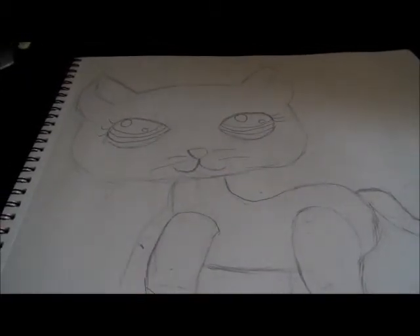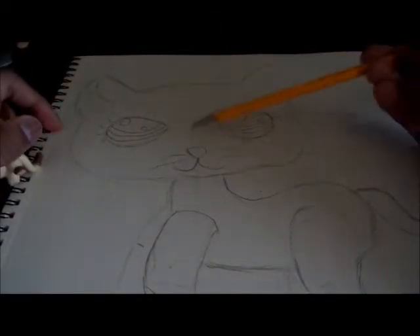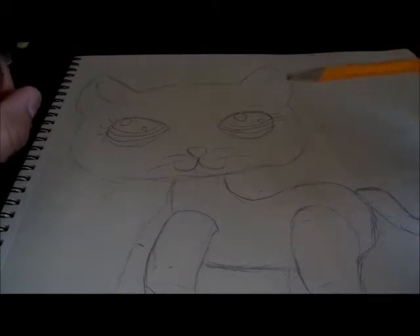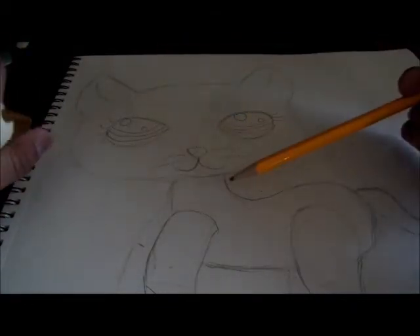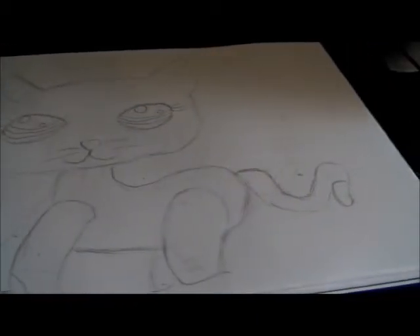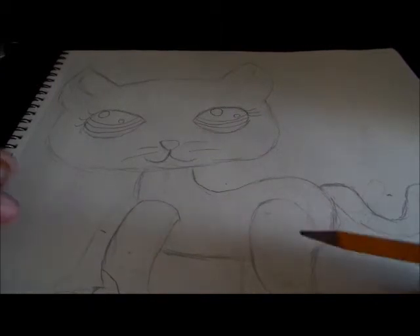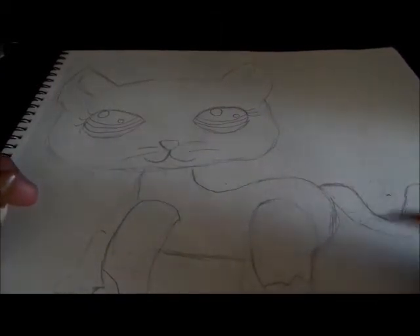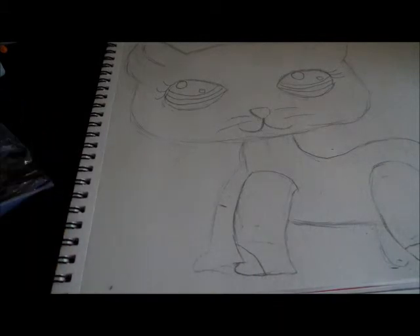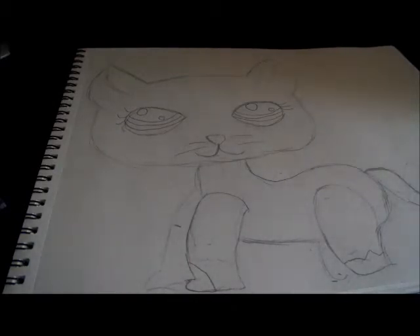Alright guys, I finished it and it kind of looks nothing like her. As you can probably see, I did the eyes on both sides — they're just like regular teardrop shapes, like raindrops. I didn't do anything to her ears. I kind of reshaped her body because it went a little too far down. The tail is derpy looking — I'm trying to fix that. I fixed the leg and drew her legs, mouth, and whiskers. I'll get back with you as soon as it's colored and pretty.